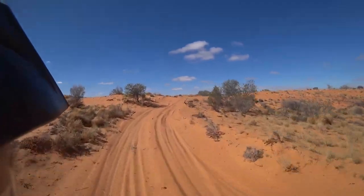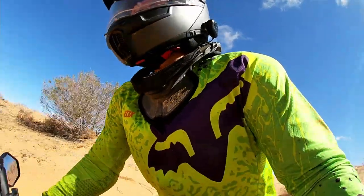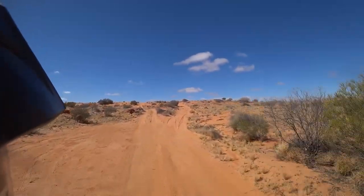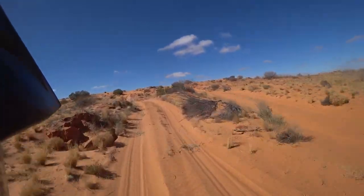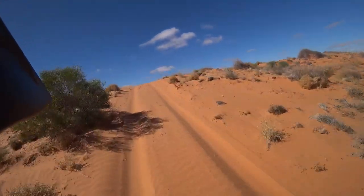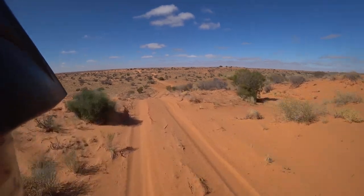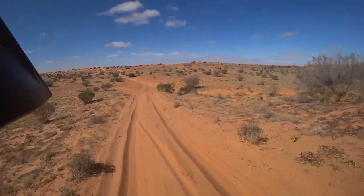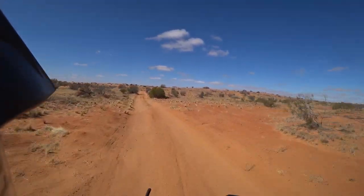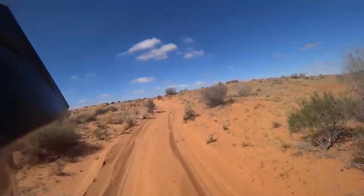Normally when you stop on a hill in the dirt, you just reverse back down and try it again. But reversing on the sand isn't always an option. Even though you've got a hill to come down, the bike won't actually go down. Look at this — full throttle and only barely moving. Not full throttle, but reasonable throttle. So you can't actually get your bike to go backwards down the hill.